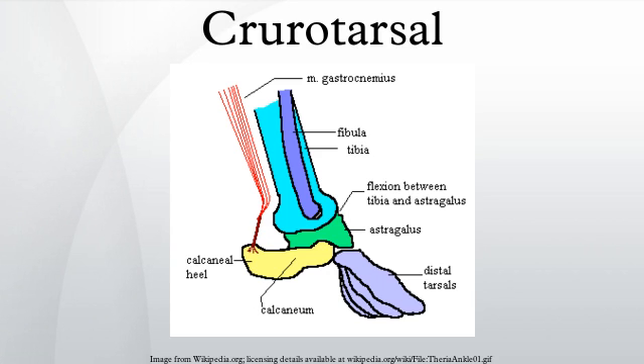Or whether it was already present in the skeleton of their most recent common ancestor. The ankle joint of Pseudo-Suchians and Phytosaurs, passing between the astragallus and calcaneum, is also called a crurotarsal joint in the literature.